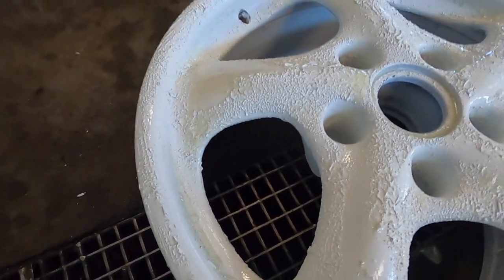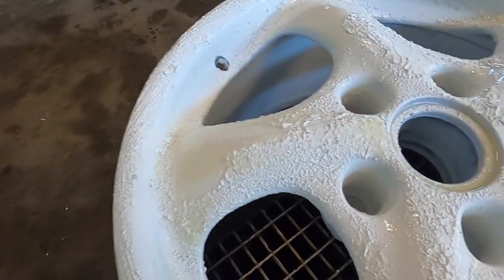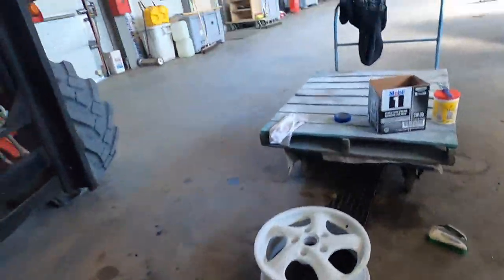I let them sit for 10–15 minutes so it could really strip down all those layers. You can definitely see the white is lifting pretty nicely. Every project I do seems to take forever, even though Christian has painted dozens of sets of wheels. When I do it, of course it gets crazy and goes all wrong.